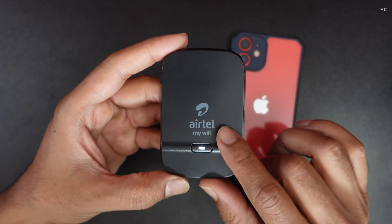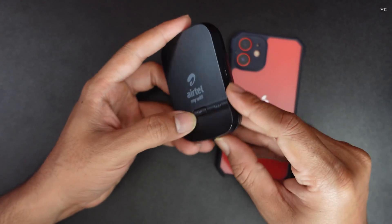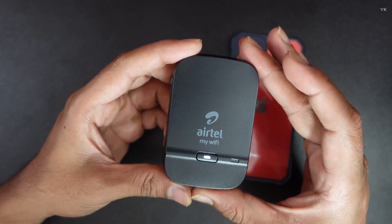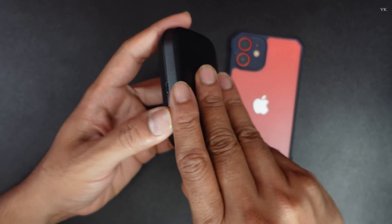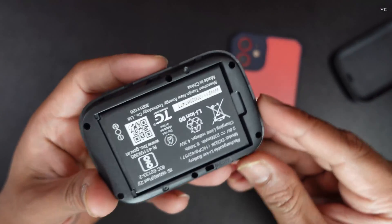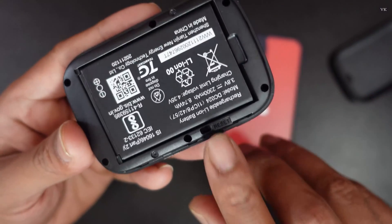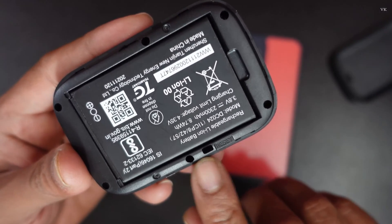Now I am going to reset. For that you need to open the back cover. This modem should be turned on. Open it — on this back side, you can see the reset option.